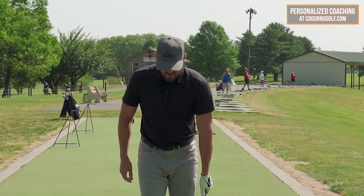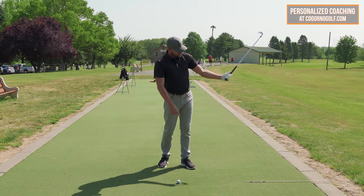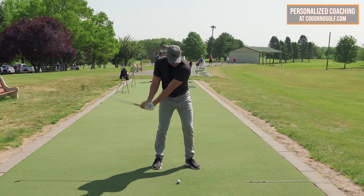I want you to just grab a club with your lead hand and try this with me. Swing it back and forth and let it naturally rotate, so the butt of the club points at the ball, the elbow's down, and then add your right hand. I'll do a couple left hand only, then add your right hand and give me the same feel.